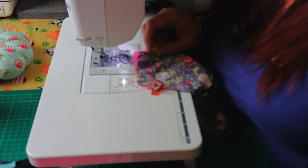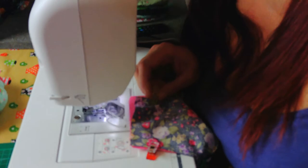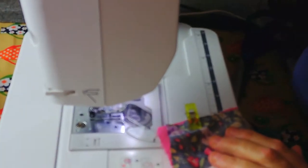Now they're clipped together, I'm going to go along the top, right the way across the top, down one side, and then back along the bottom — leaving one end completely open. I'm sewing about a quarter inch seam, doing a couple of stitches at the beginning and back-stitching. I'm working my way all the way around the top, trying to line everything up nicely and making sure I've got those center seams together.